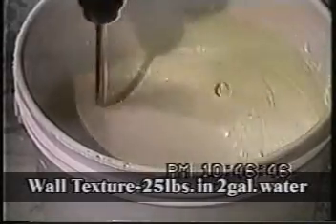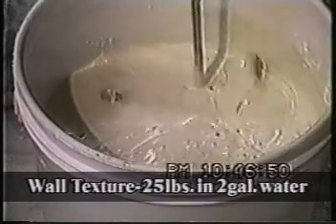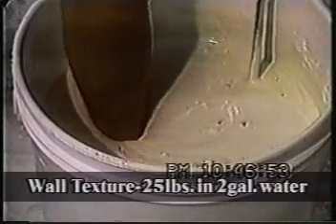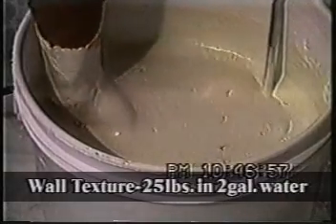To be honest with you, it looks like it's done. That's 30 seconds. Let me just see if I've gotten the material off the bottom. Howdy darn.